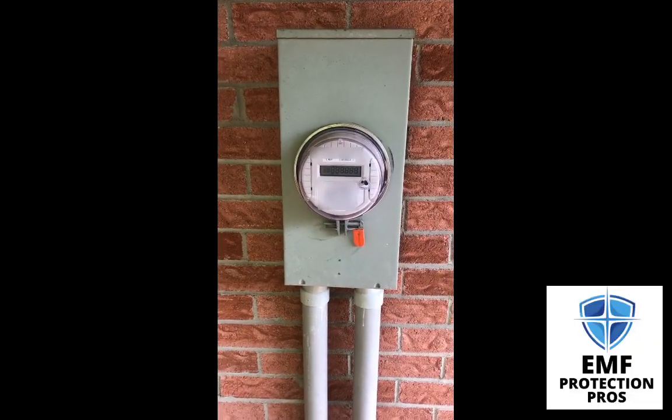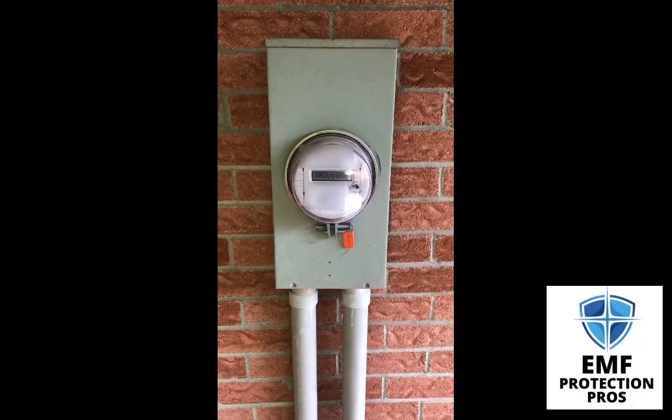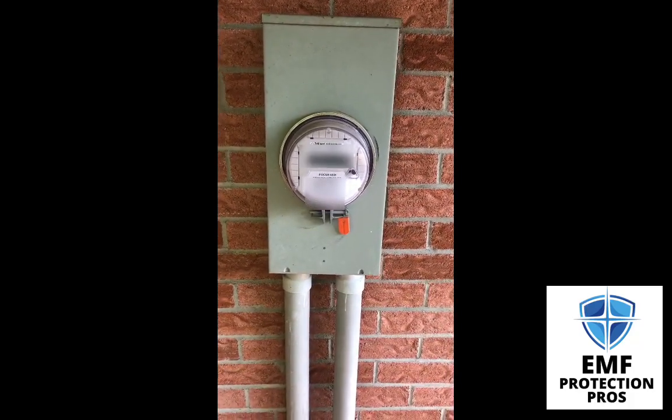Hi, I'm Erin with EMF Protection Pros. We're having a Mother's Day dinner and while the family is busy, I would do a quick video on their smart meter.